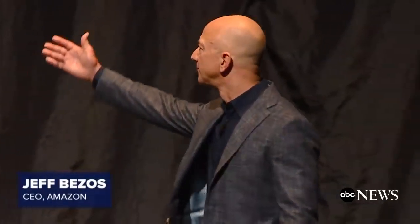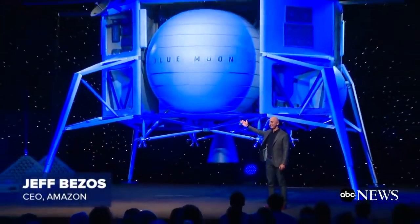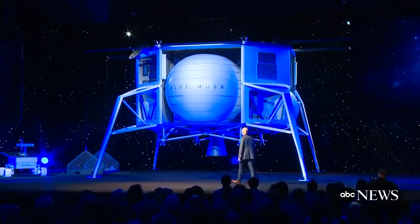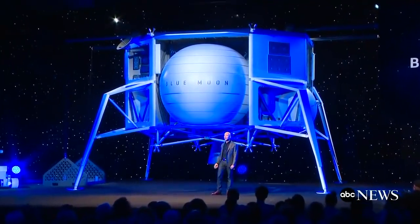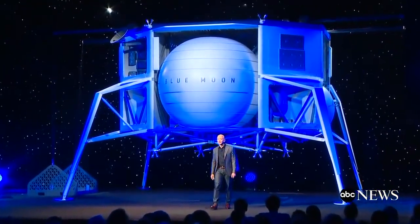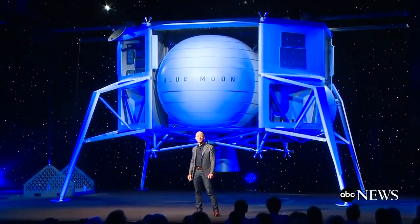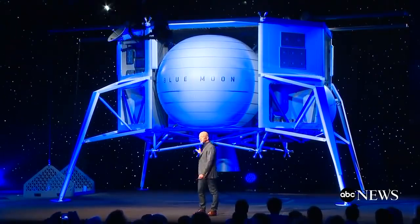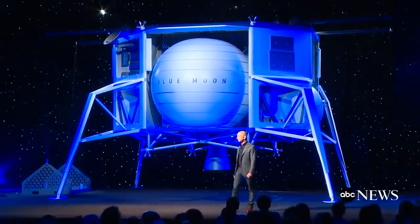Let me show you something. This is Blue Moon. We've been working on this lander for three years. It's a very large lander. It'll soft land in a precise way 3.6 metric tons onto the lunar surface. The stretch tank variant of it will soft land 6.5 metric tons onto the lunar surface.